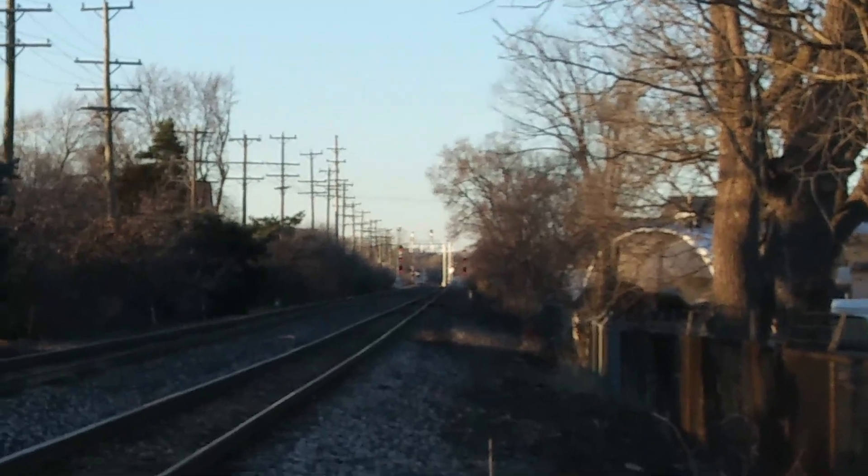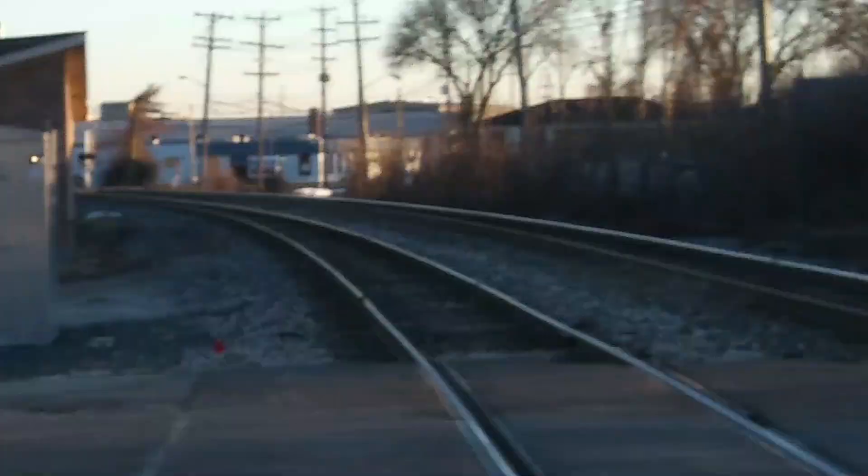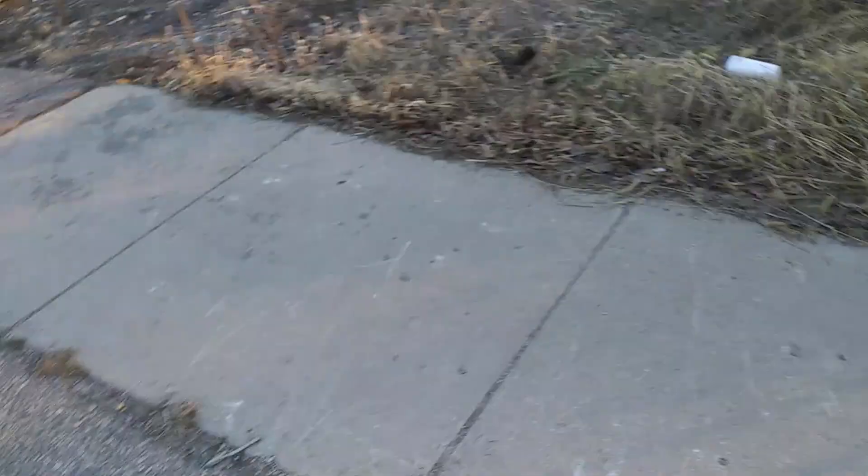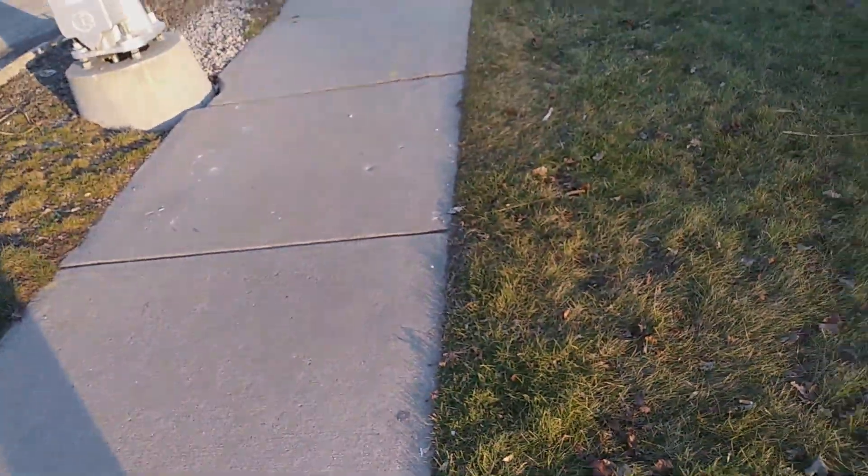Down there you can see more signals and tracks. There are more crossings over there too. I think this is all for this crossing — pretty interesting. This was the West Ann Arbor Trail crossing.